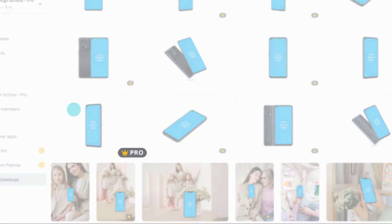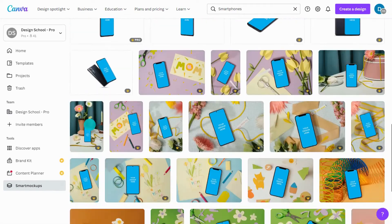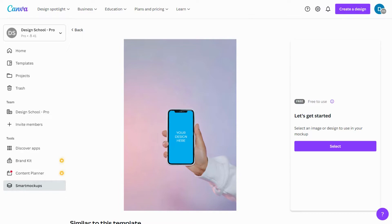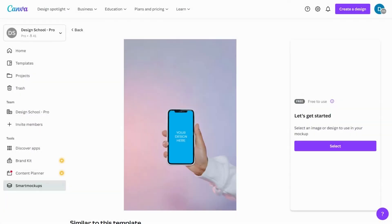The crown symbol indicates mockups that are available to pro users. A human touch is a great way to engage your audience. Showing your new feature or product as something tangible will make it feel more real to your audience. Now, create your mockup.